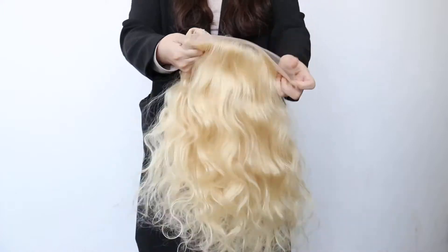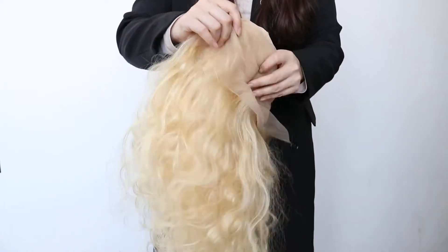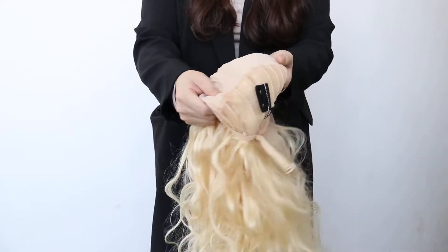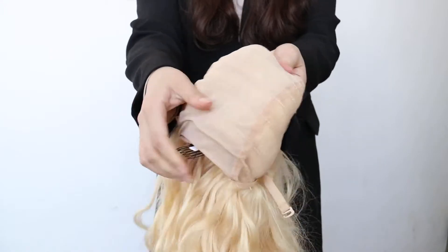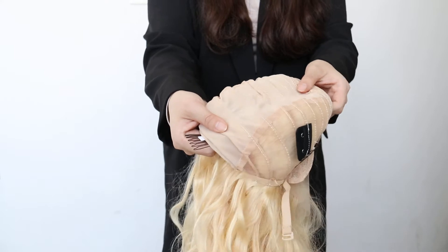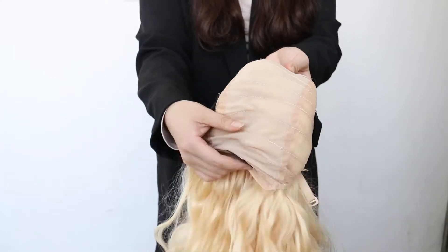This wig is made by a 30x4 lace frontal and two bundles of 20 inch. This is the inside of this wig. As you can see, this is a nude color cap wig.